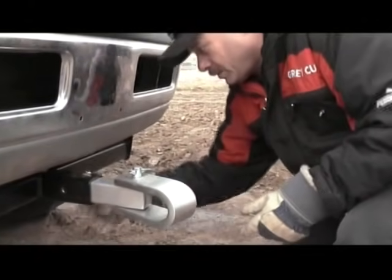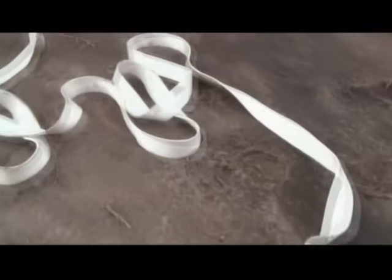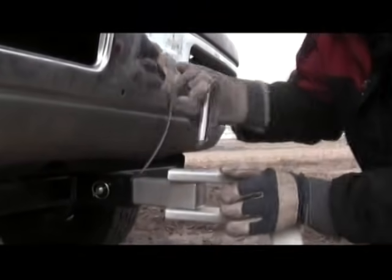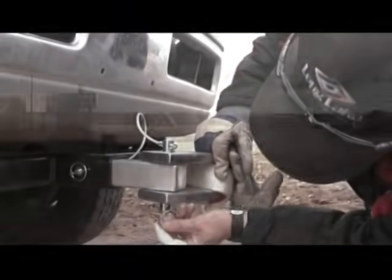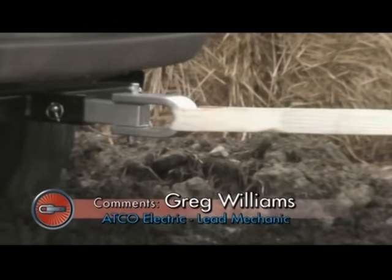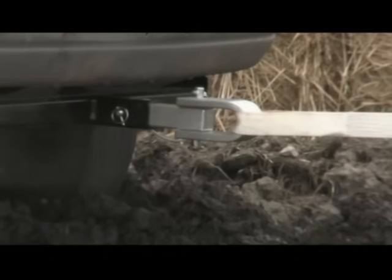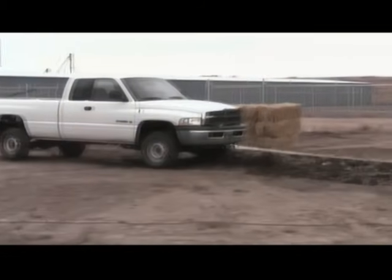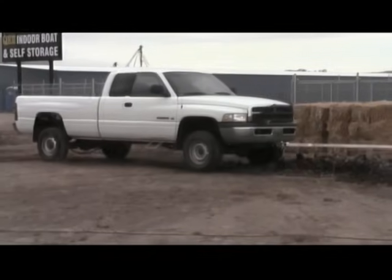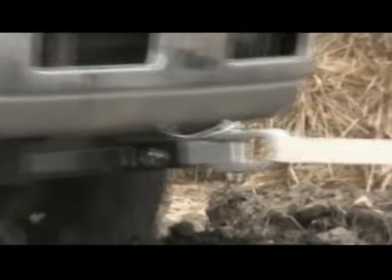The Ditch Hitch is quickly assembled and attached to the test vehicle, while a 16,000 pound 2-inch untreated white test strap is rolled out to be used as our tow liner. We'll do a tension pull first — tighten it up and do a pull — and then the second one will be a good jerk on it.